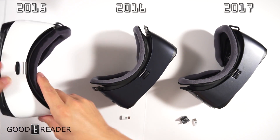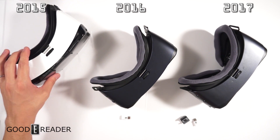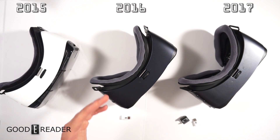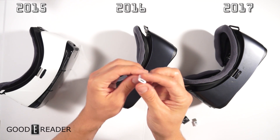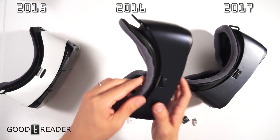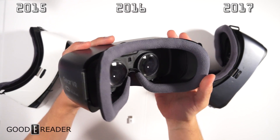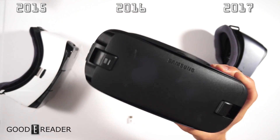You don't get any adapters with this unit. Adapters started to come around the 2016 time period when USB-C really got popular. So you have a micro USB to USB-C adapter, which is used with the R323, the 2016 model.